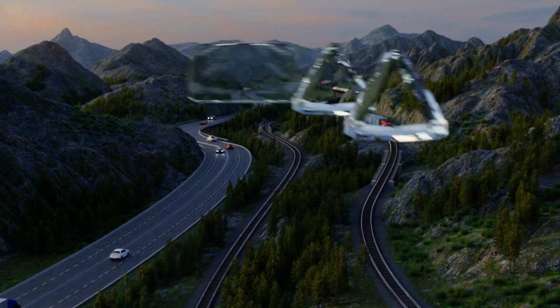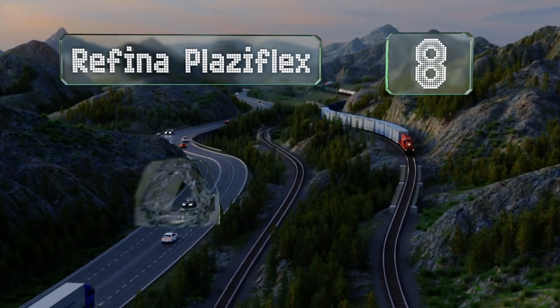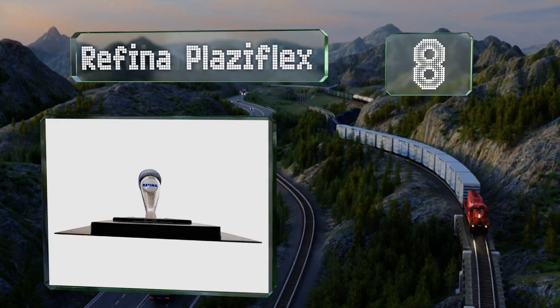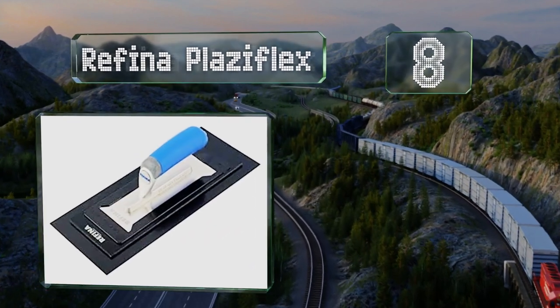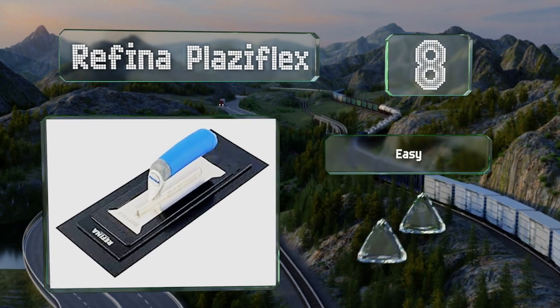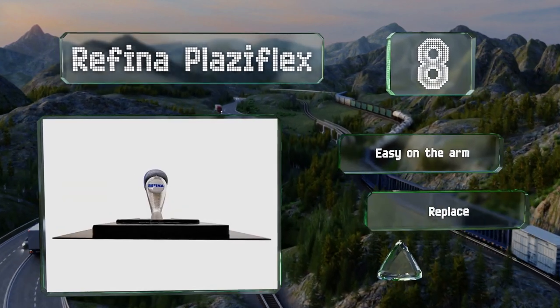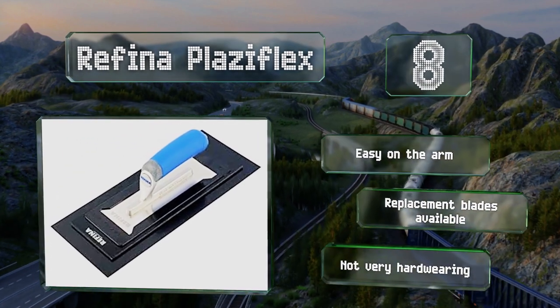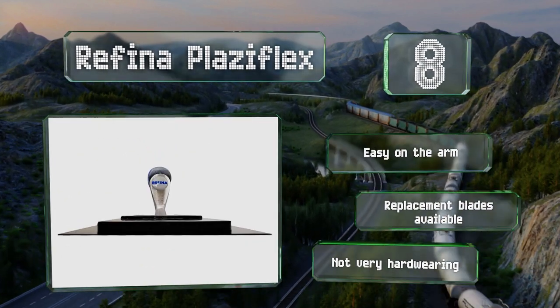Coming in at number 8 on our list, the plastic blade of the Rafina Plasiflex can be used when the plaster is still wet. It also comes with a stainless steel mini trowel that slots into a bracket to become the main haft. This one's easy on the arm and replacement blades are available, which is good because it's not very hard-wearing.